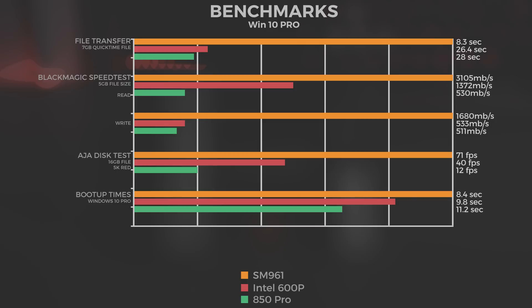Now onto some real-world benchmarks. We took a 7 gigabyte QuickTime file and transferred it off our XP941 onto each of the drives. The SM961 completed this in 8.3 seconds, the 600p in 26.4 seconds, and the 850 Pro in 28 seconds.